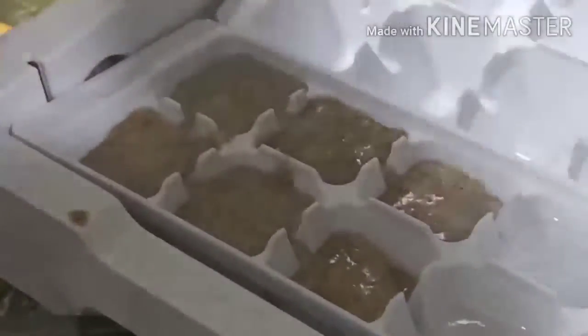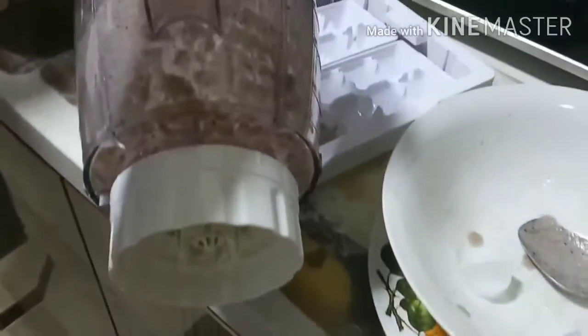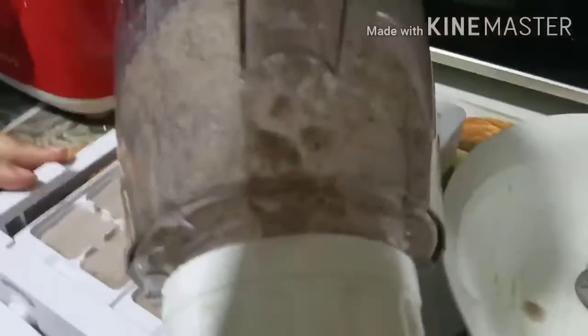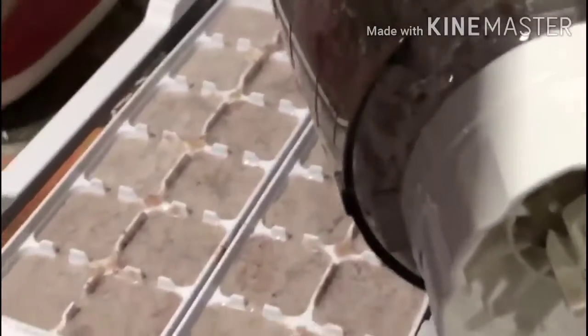We are continuing to pour the rest of the mixture into the other mold, though there are still ice cubes stuck in the mold, so that's gonna be a problem. I don't know exactly how the clips are arranged, so I'm just gonna put this clip here for you guys to watch, alright?